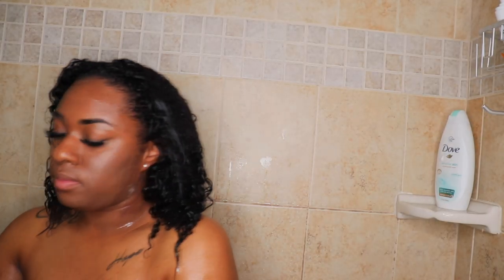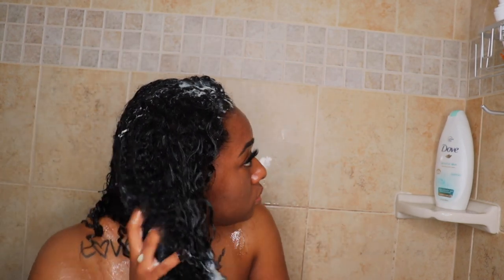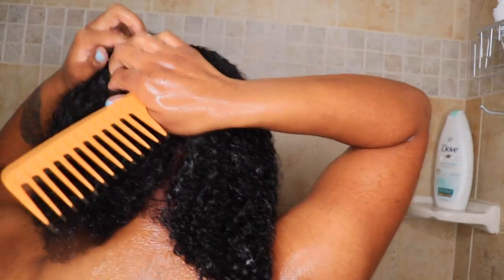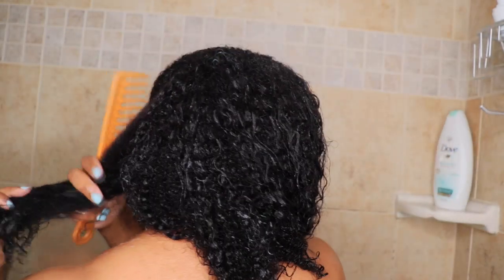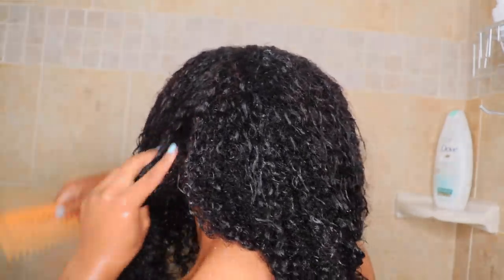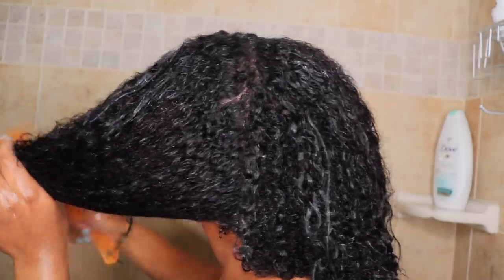Now I'm putting that conditioner in. I put it at the ends of my hair first because when I go to detangle, it's way easier to detangle from the ends up when you have conditioner creating that really soft texture. I'm grabbing my detangling comb and starting at the ends always. I also part my hair into four sections — anything I do to my hair, I always do four sections. A big detangling comb and conditioner will get you far in life, ladies!